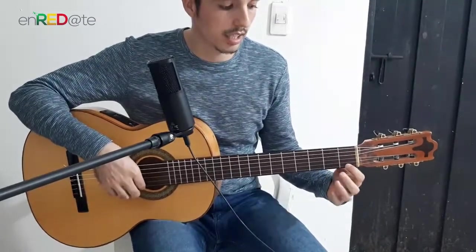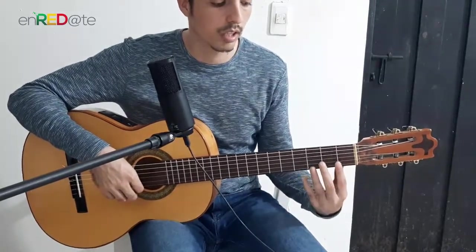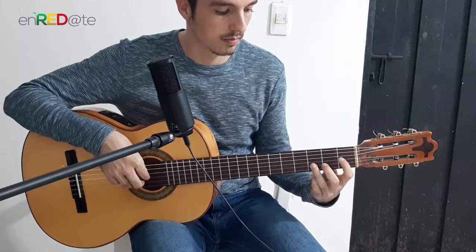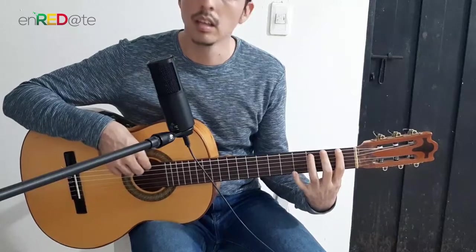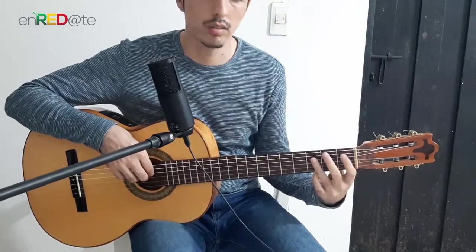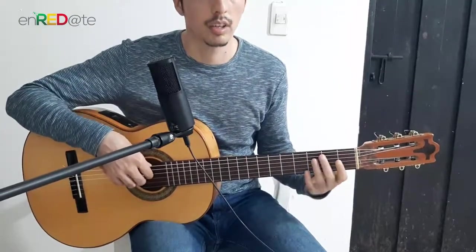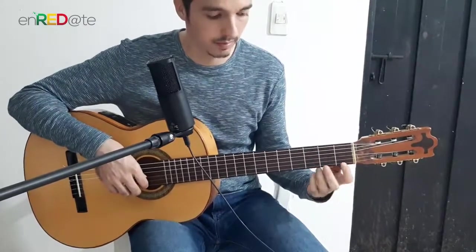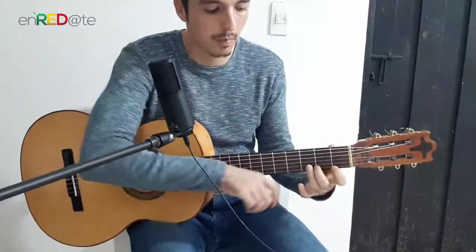Now, to complete the exercise we saw earlier — with a single stroke using alternating index and middle fingers, we are going to do that on all the strings from the first to the sixth. Notice that I am not lifting my fingers — I leave them there. That same exercise, starting from the first string, begin working it with the fourth finger; for now up to the third finger is fine.